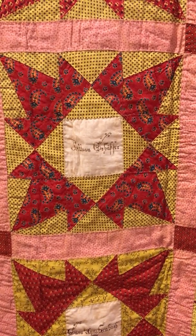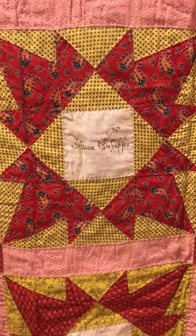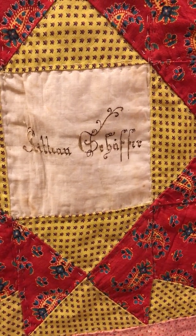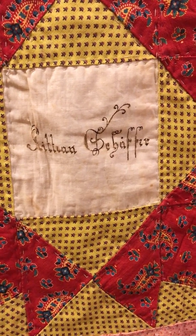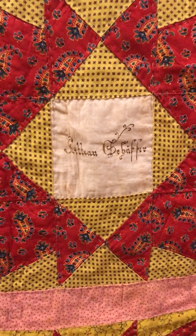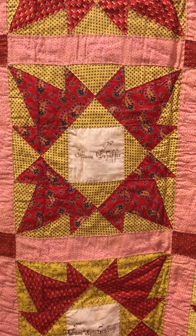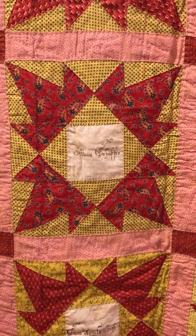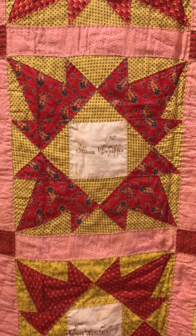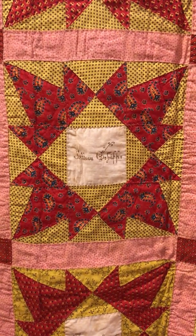On the block you're seeing, you get a better idea of what this fraktur lettering looks like. One of the other nice things about this block is the letters are all intact. Many inks from the 1800s were iron-based or metallic-based, and in many cases, especially with iron, it rusted and then just disappeared — it rotted away. So the owner of this quilt is very fortunate in that all these names are intact.